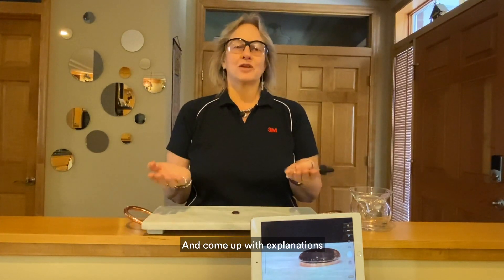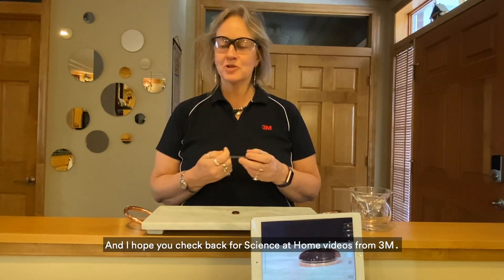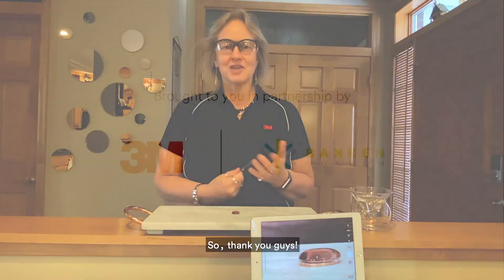I want to thank you guys for taking the time with me. I'm Audrey Sherman, and I hope you check back for Science at Home videos from 3M. Because really, science is simple, science is fun, and everyone can do it. Thank you guys.